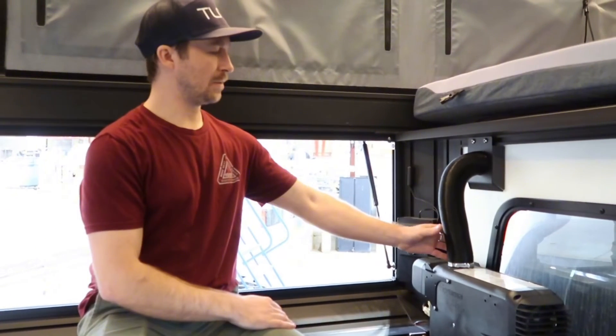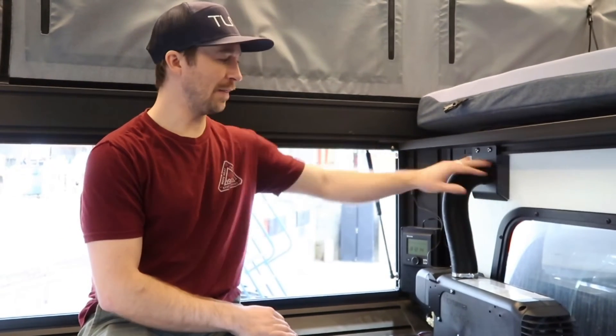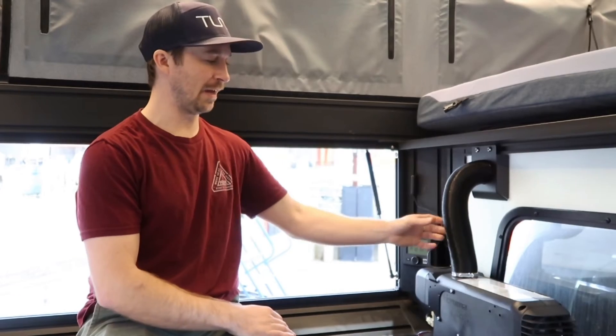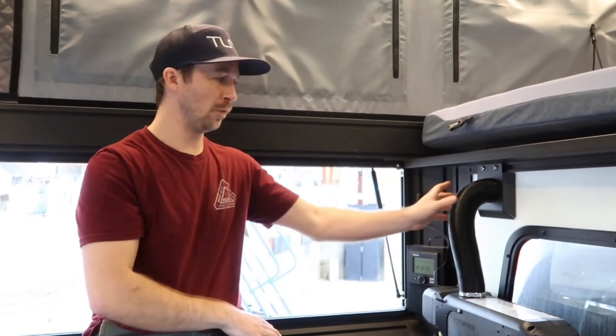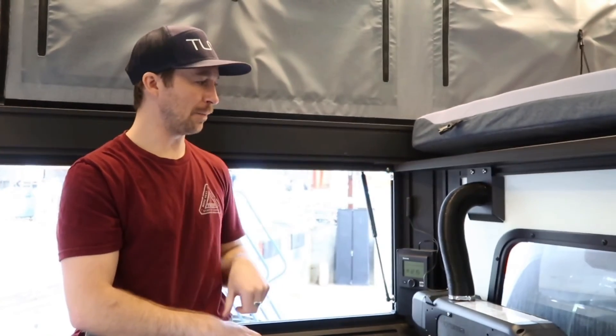Another reason we chose this location is the exhaust tube has a nice exit right through your bulkhead here, and that's also going to be your intake. Truma has a really sleek all-in-one design — the exhaust runs internally through this intake tube, so it vents out through the front of the camper.